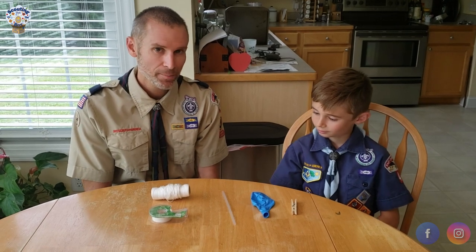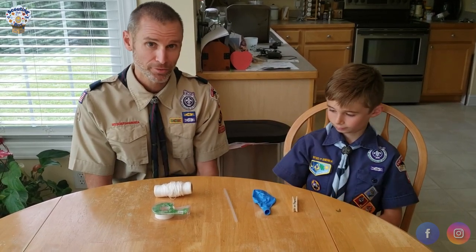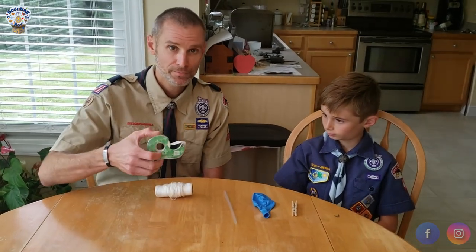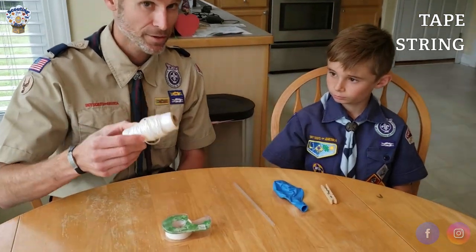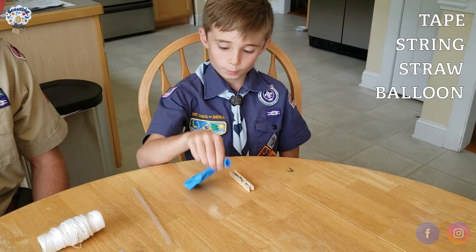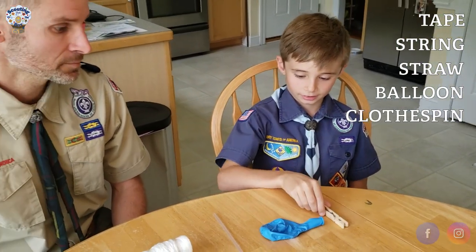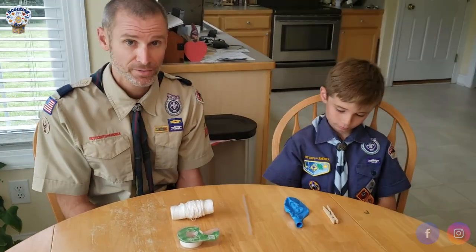We'll be using common items you probably have laying around your house. To make the balloon rocket, the items you're going to need are tape, some string — the thinner the better — a straw, a balloon, and a clothespin.